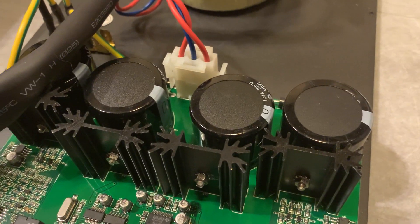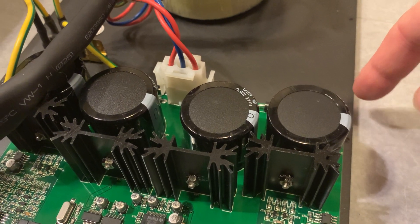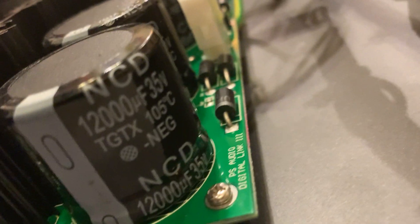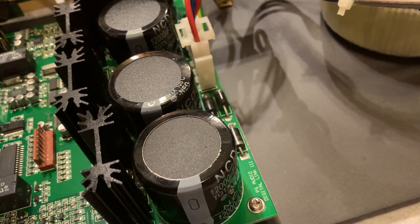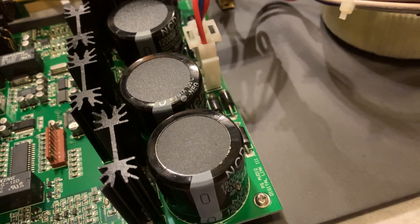These are the original filter capacitors for the power supply. I'm going to change them all — these are 12 millifarad, 35-volt-rated caps. I'm going to replace them with 50-volt-rated Panasonic EPCOS capacitors and bypass them with Elna Silmic capacitors.